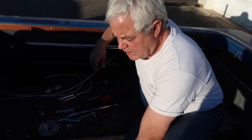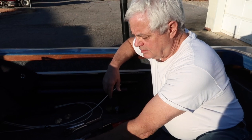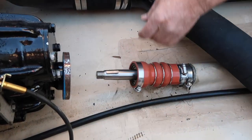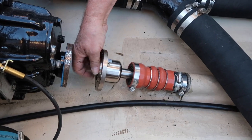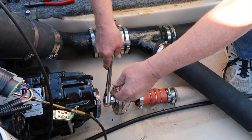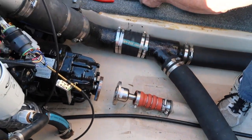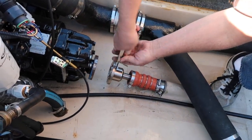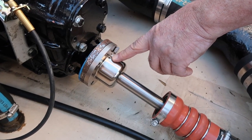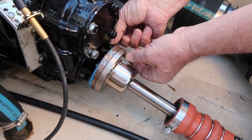So now we're going to put the keyway back in, put the coupler back on, put the coupler retaining nut back on, and tighten up our set screw. Now we're going to tighten the retaining nut up. Once that's tight, we're going to tighten up our set screw. Once your set screw is in and tight, it's just a matter of putting the coupler bolts back in and tightening them up.